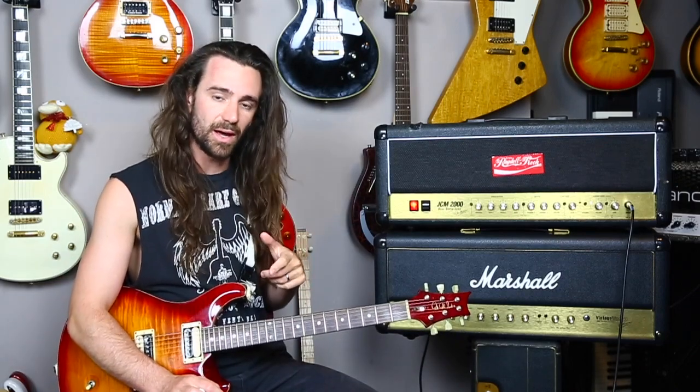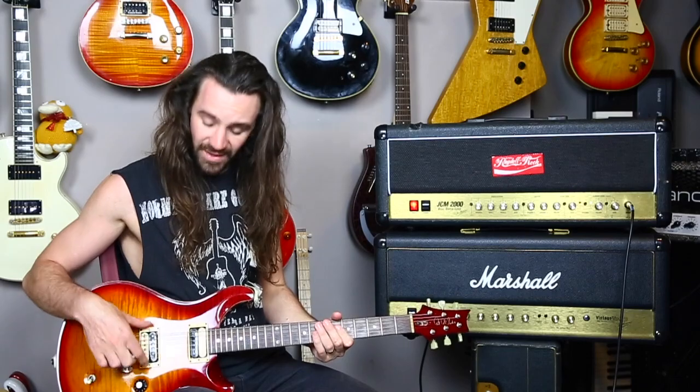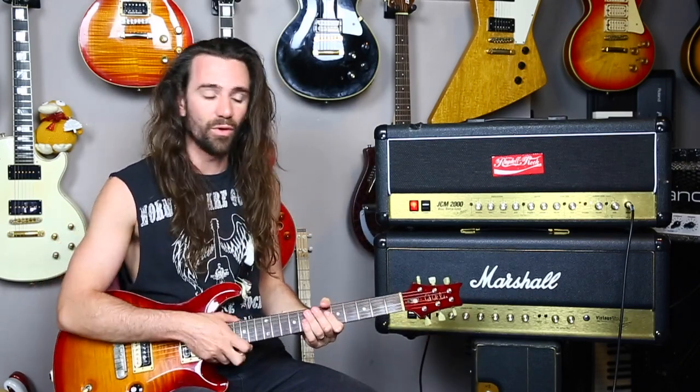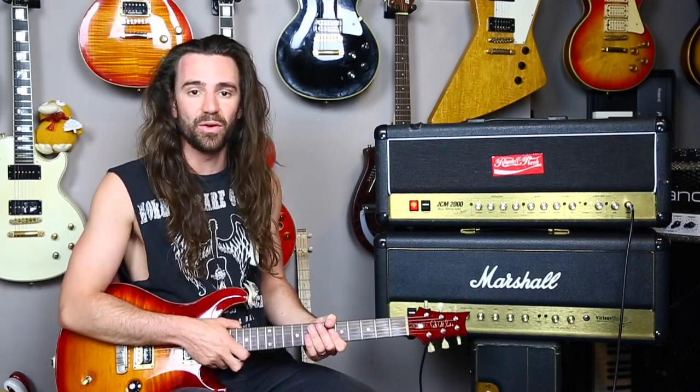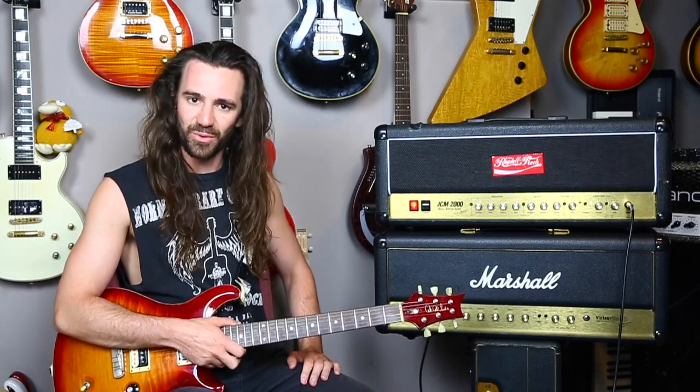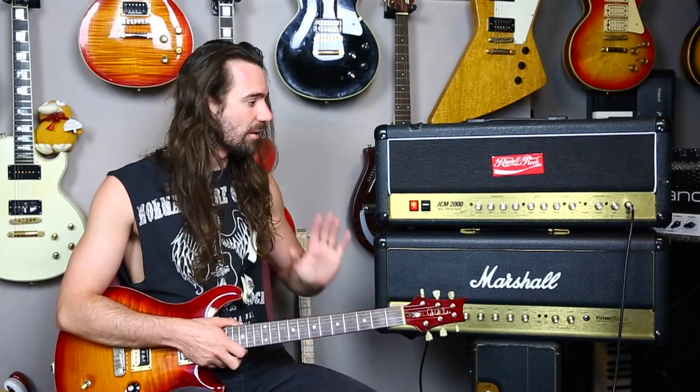I'll use the same guitar throughout — this is my PRS McCarty with Seymour Duncan Seth Lover humbucker pickups and a one mega ohm volume pot, straight into the amp, going into a Two Notes Torpedo Captor, into a 2x12 IR of a Zilla Super Fatboy from the Ownhammer Heavy Hitters 2 collection — a great sounding IR.